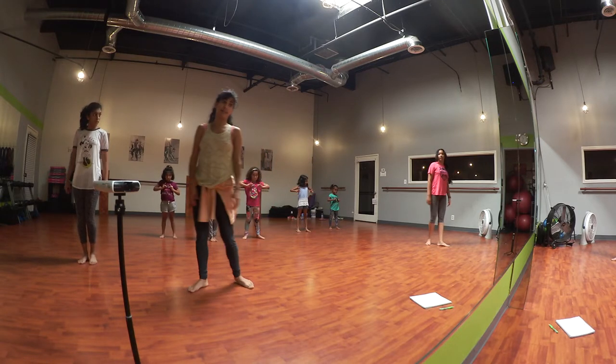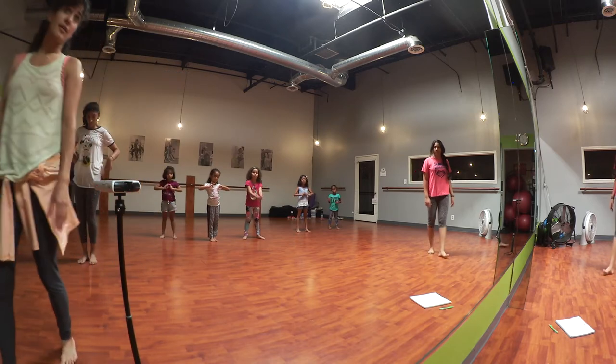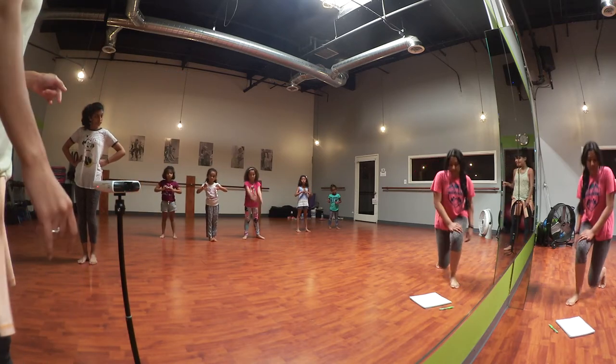Ladies, I really need you to practice this dance more because we need to finish this dance, okay? Can you guys work on all the dimensions next time? You guys rock!